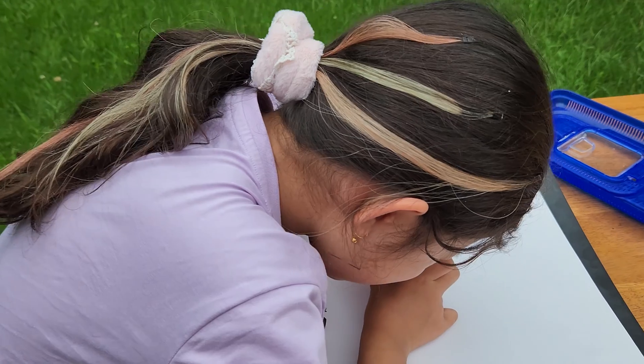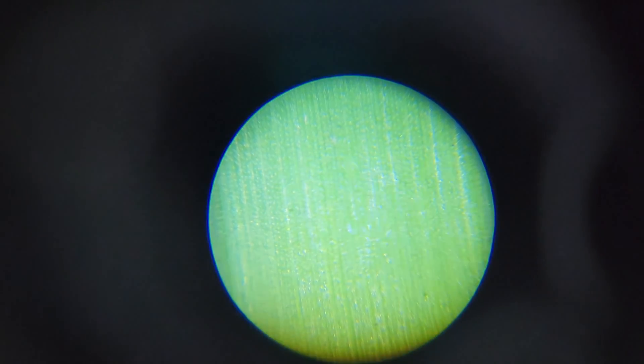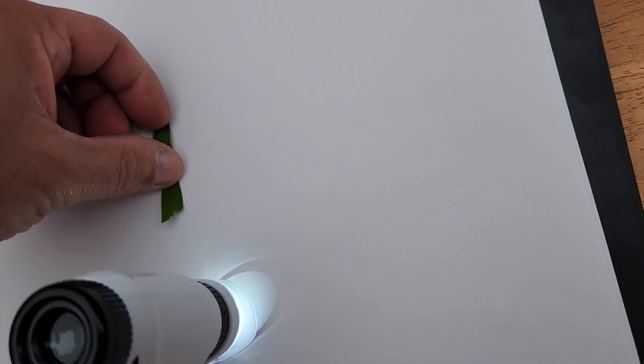There you go, a bit of grass, have a look. Look at that - it's got like little nodules on it and it's blue and it's green at the same time. Dad, I want to try this one - I don't know what that is.